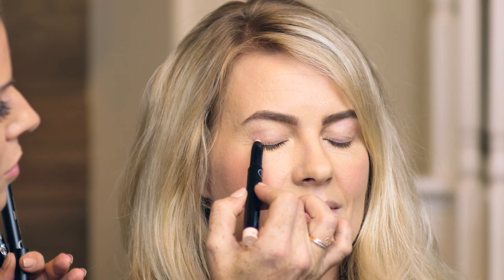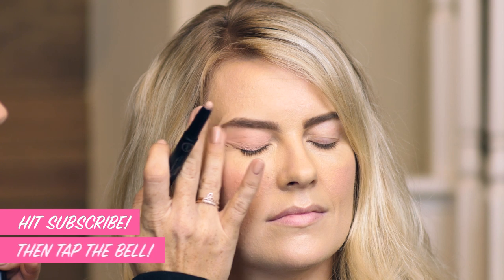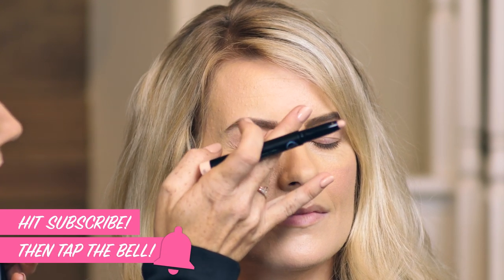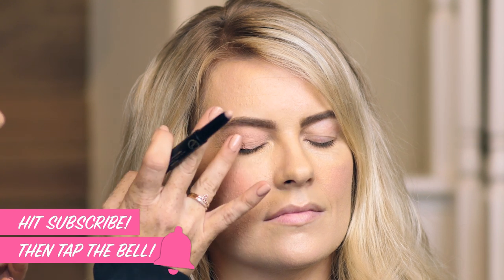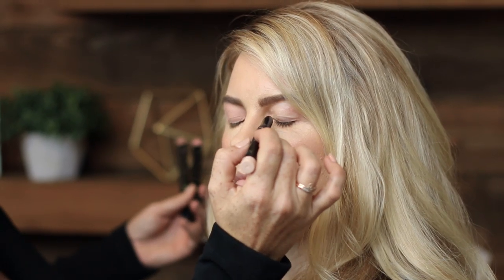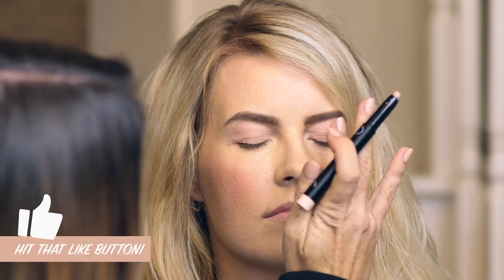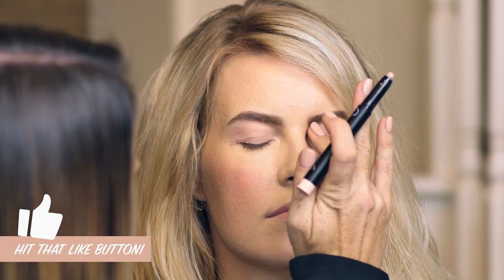These are the Sigma eyeshadow base primer sticks. I love these because you have your light, medium, and deeper skin tones and they're super simple — no brushes needed. Go ahead and close for me. You literally just draw this right on. This one has more of a pink tone, which is totally fine because we're going to apply shadow right on top, so you don't need it to be your exact skin tone. I'm blending it out with my finger so that it's spread out nice and evenly, and I don't have too much product in one area. Just swipe it on and go. As a mom, we don't have a lot of time, so you got to do whatever you can to make things easy.